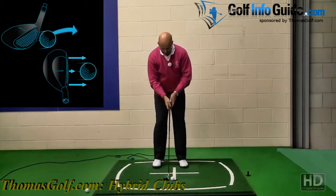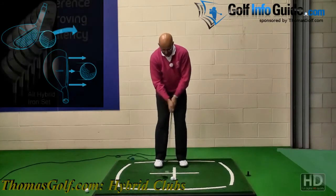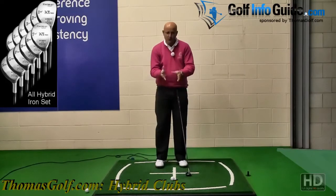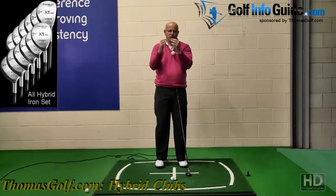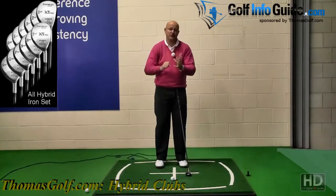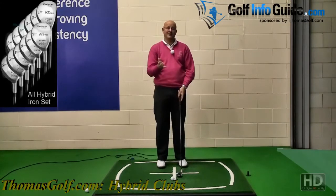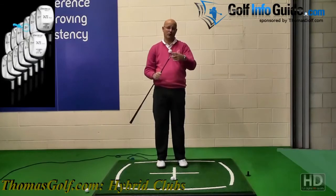We can go round the green and play this hybrid as if it's just a chipping run, using it as a putter. That action round the green, just off a lie that's not quite perfect — maybe sat down on the fringe — this club can actually make that shot so much easier because of the design of the golf club.